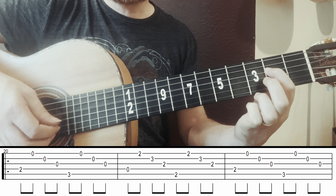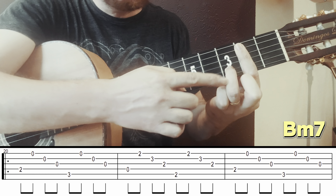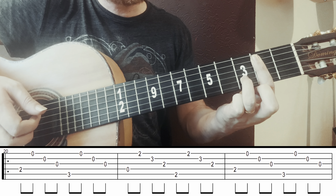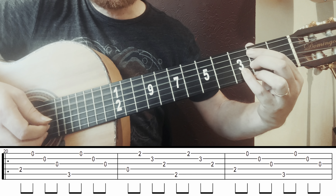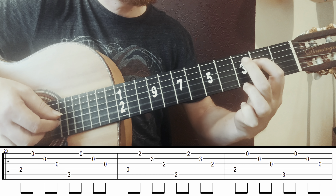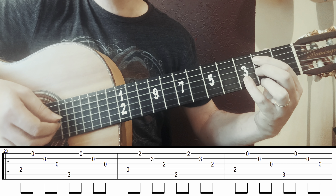I finish on D major, taking only strings 4, 2, 1, 2 — the same fingerpicking pattern, just changing the bass. Four times: 1, 2, 3, 4. So the full section looks like this.